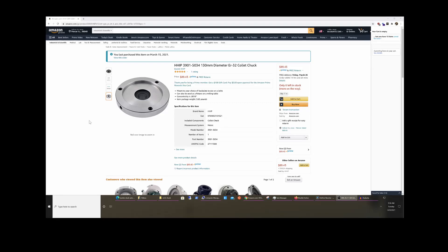Hey, internet — I bought this ER32 collet chuck for my lathe on a whim. What I didn't do is check the dimensions first. It was cheap and available on Prime delivery, which gave me instant gratification, so I just pulled the trigger.